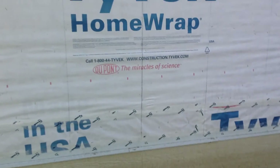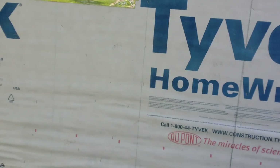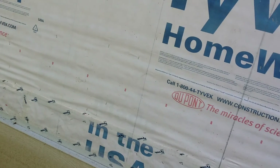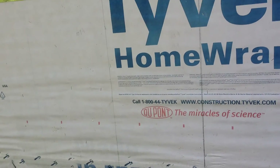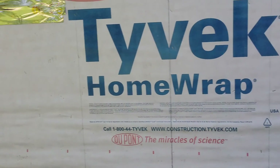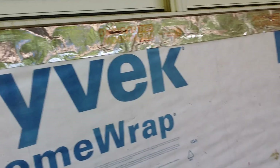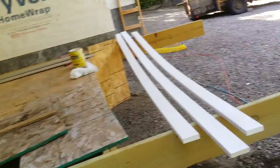I know I mentioned nailing and the like. Well, these marks here are marks that we drew last fall where the studs are. And so as we're going up, we'll nail on those marks, and then we know we'll hit a stud.